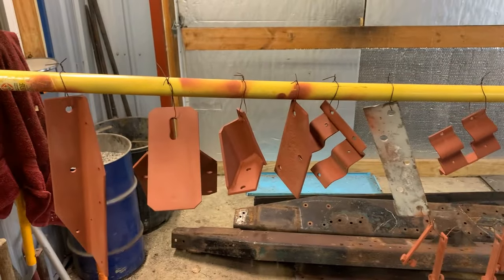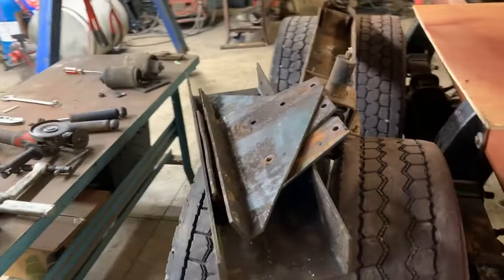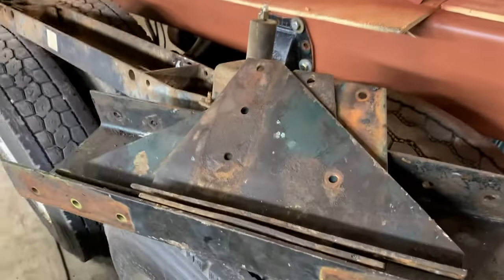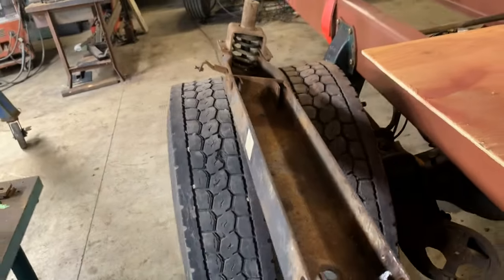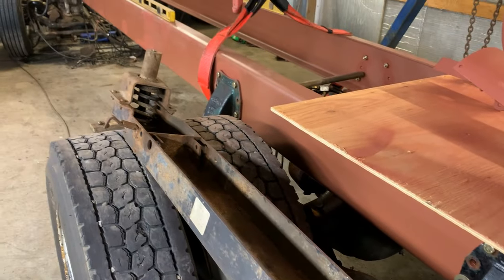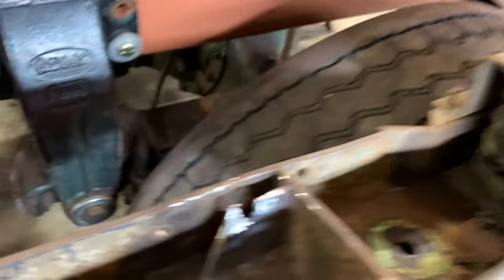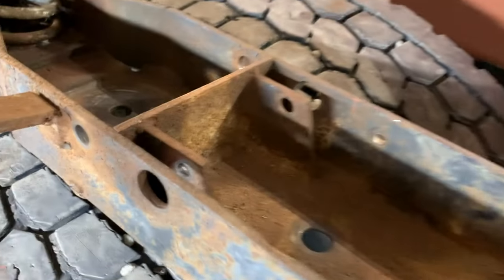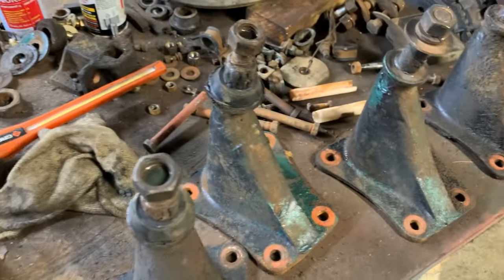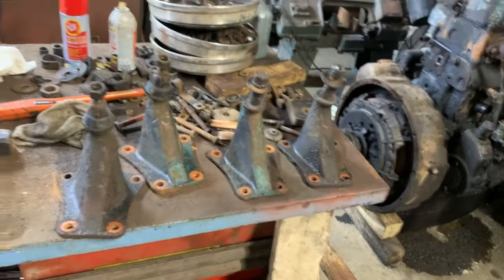Tomorrow I'm going to do some more sandblasting — tomorrow's Saturday. This is my first cross member I'm going to sandblast and prime. This other piece is the underneath side of the air ride for the cab. I've got to remake a couple things — that side's going to have to get cut off and remade. This side came apart just fine. Next week we're also going to work on these torque arm brackets — those need to be sandblasted and primed. The shock mounts, all four of them, are going to get sandblasted and primed as well. We're just working through these pieces.